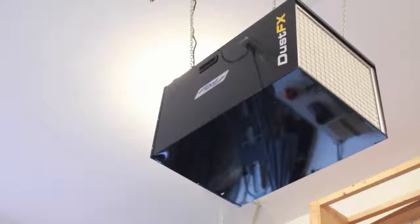Thanks again for stopping by and checking out this unboxing and installation of the DustFX 1400 CFM unit. Make sure to check the links down below, and until next time, I wish you well.